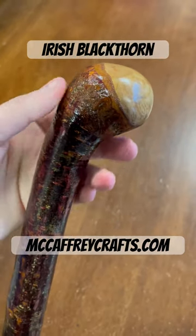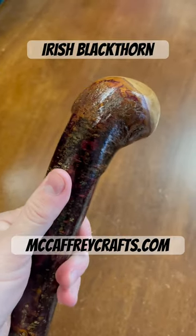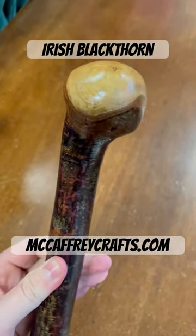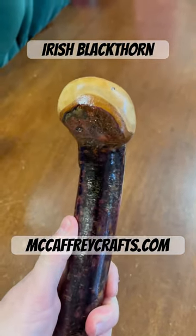Here is the finished stick that I've been working on over the past week. If you've been following me online, you've seen me post little clips of the stick that I've been making over several days.